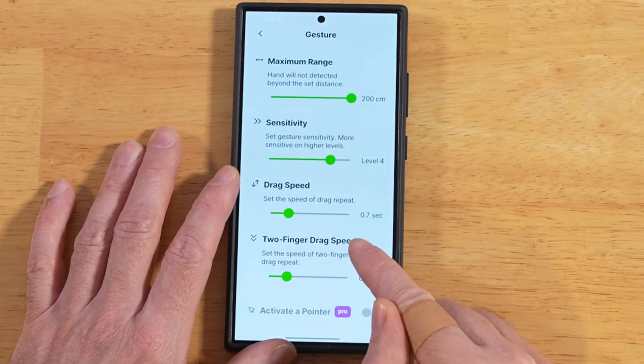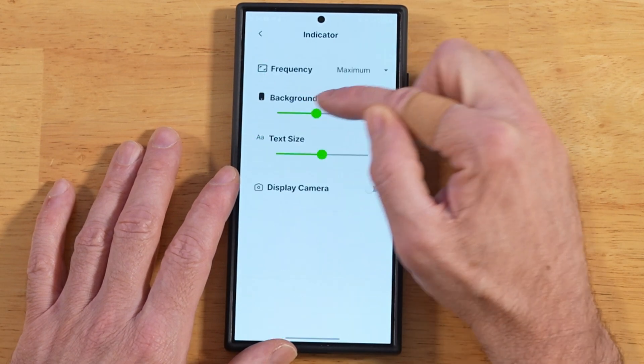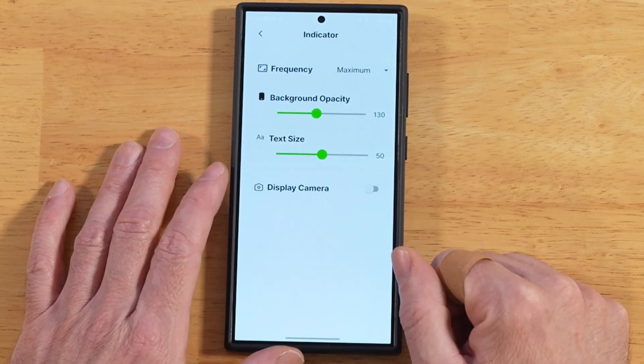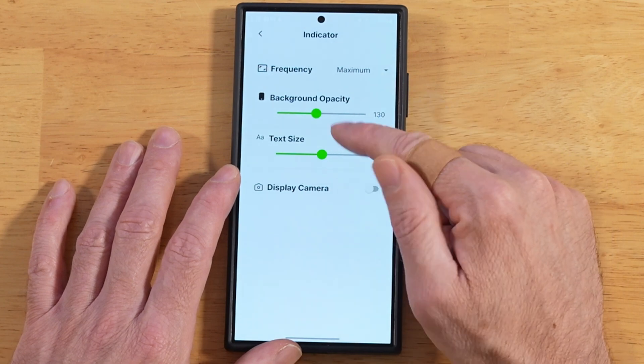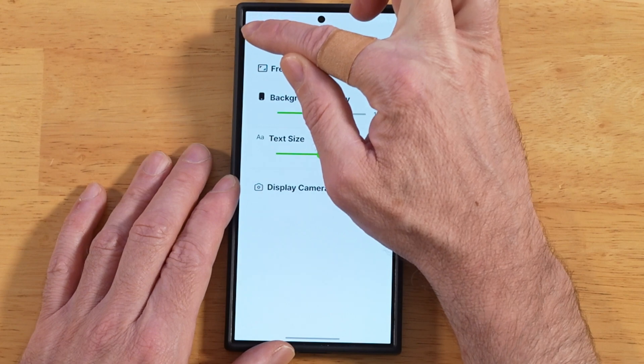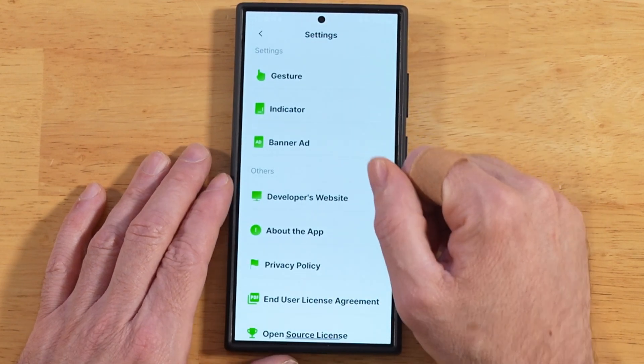You also have your two-finger drag speed. We can also adjust the indicator — that's that little box you saw when I was doing the demo at the beginning of the video. You can adjust the text size and the background opacity. So you have some nice flexibility on how the UI and the gestures will work in this app.